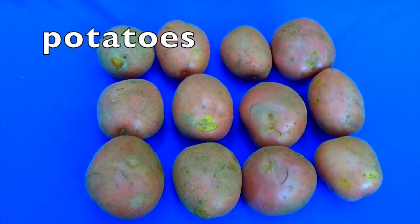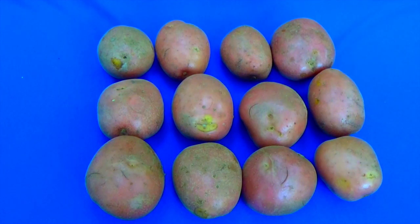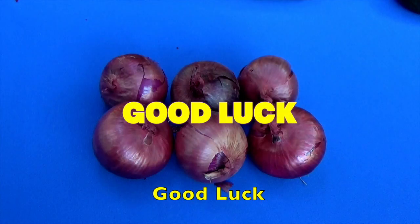Boys and girls, this time I'm going to let you do this by yourself. First, count how many rows — look at the rows and count how many rows there are. Now count how many potatoes are in each row. The number of rows times how many potatoes in each row equals the total amount of potatoes. Did you get three rows times four potatoes equals twelve? Good luck!